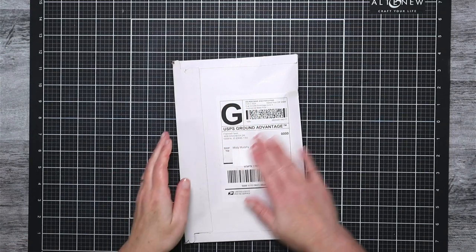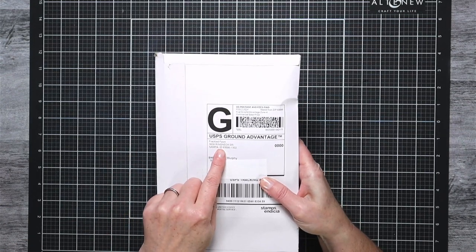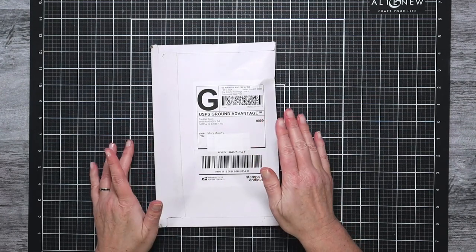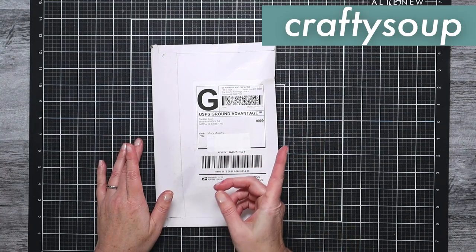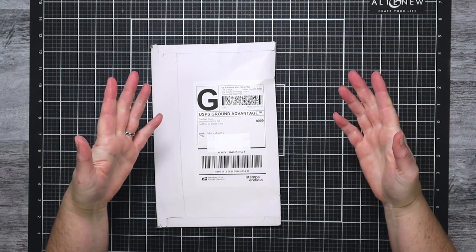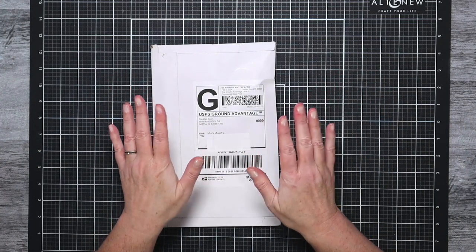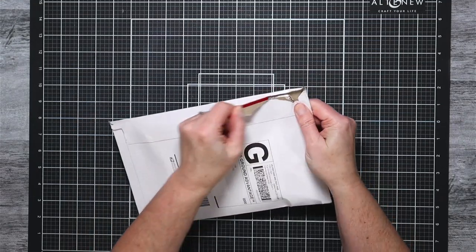Before I open up my package I wanted to let you know that I am now an affiliate with Freckled Fawn, which means I will receive a very small commission if you decide to purchase anything. The exciting news is that if you use my coupon code — it's CRAFTYSOUP, all lowercase, no spaces — not only do I get an affiliate bonus, but you get 15% off of anything you purchase.